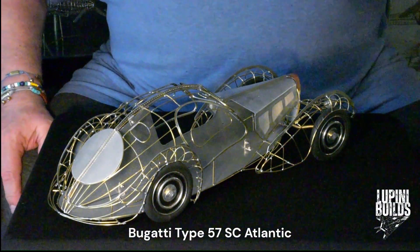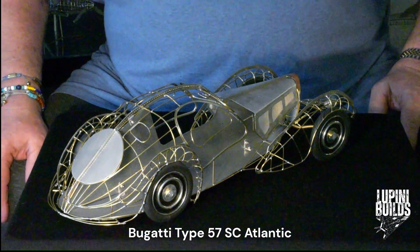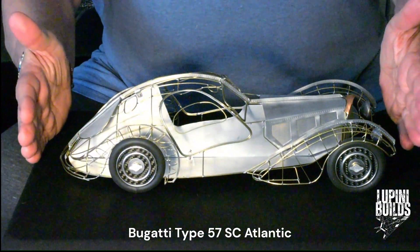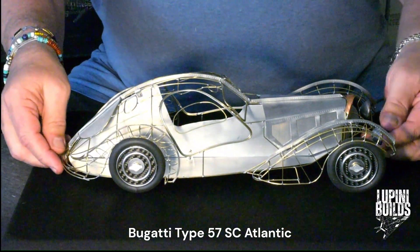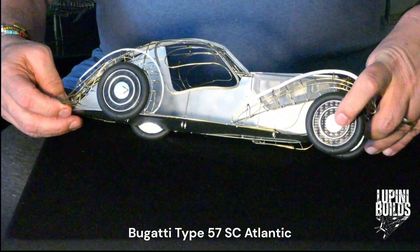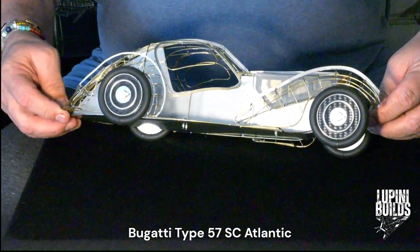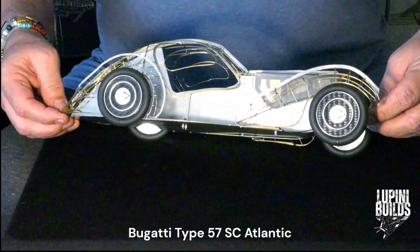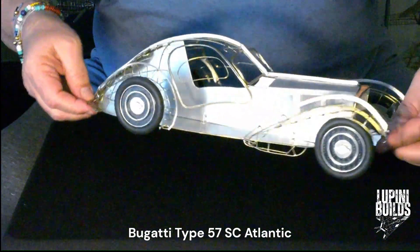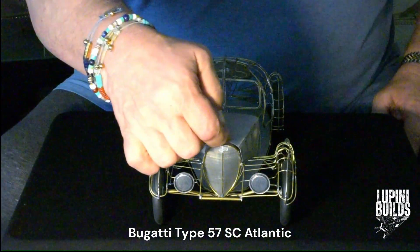Some details about our Bugatti Atlantic SC. The scale here is about 1:12 — you can see it's about 400 millimeters long. The hub of the wheel has been done in carbon fiber; they were black on the original car. The spinners on the wheels and the hubcaps have got the EB logo on them, and so does the radiator in front.